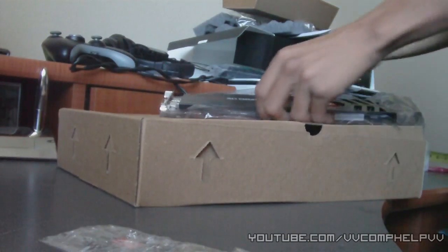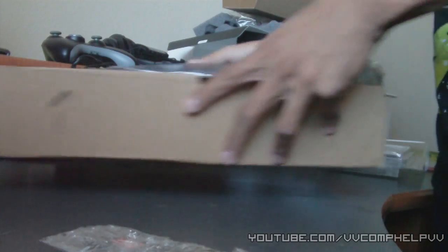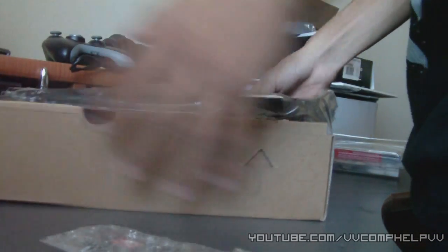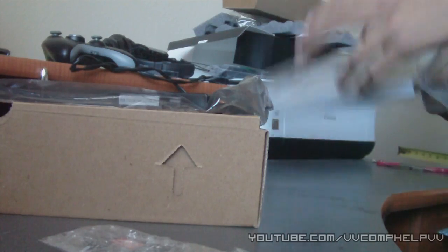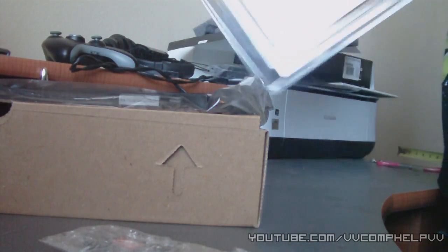So there we go, that's the graphics card. I'll be installing it in a video right now. I'm gonna go ahead and unbox or unwrap the Windows 7 disc here.